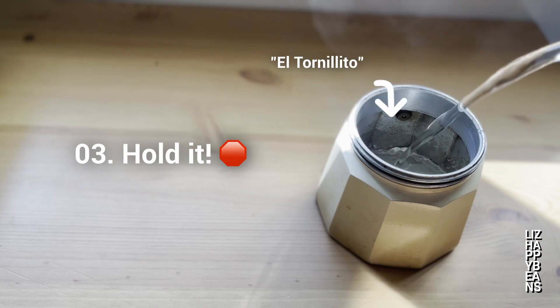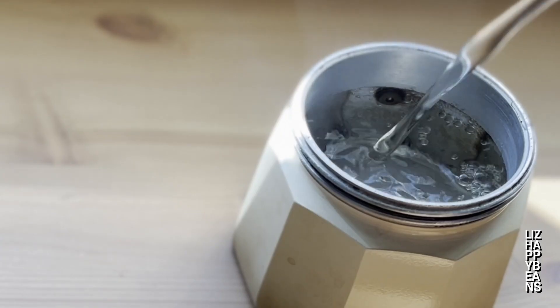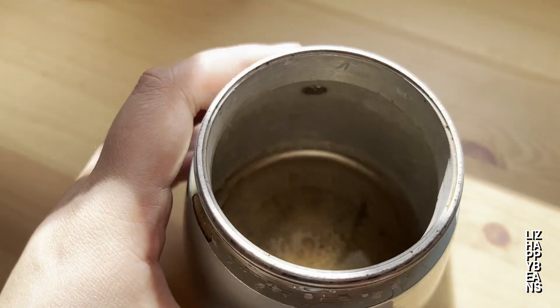Three: never go past el tornillito. When adding water to the bottom chamber of your moka pot, you must always fill it to just the safety valve. If you cover it in water, it is likely to malfunction. It is also normal for some water to be left in the bottom chamber after you brew.